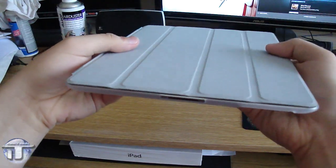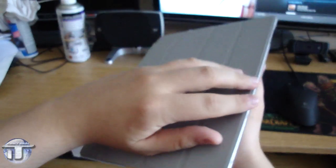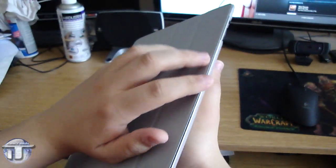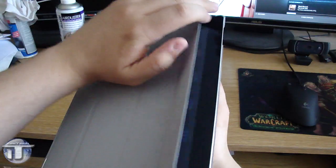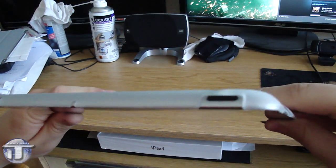The smart cover works just the same as before. There's only one thing: opening the smart cover is harder because you hardly have any grip on the sides except the cut-out part near the volume switch. So unless you have an issue opening it from the top side, you can get used to it.